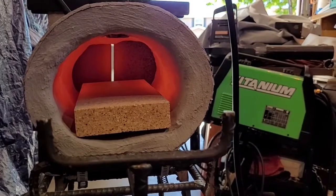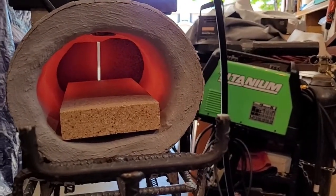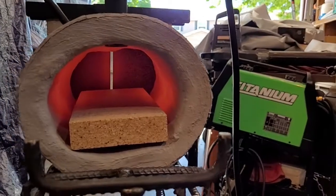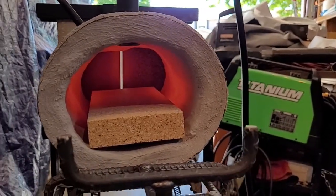It really goes on well and produces a good solid cement surface. I would highly recommend it.